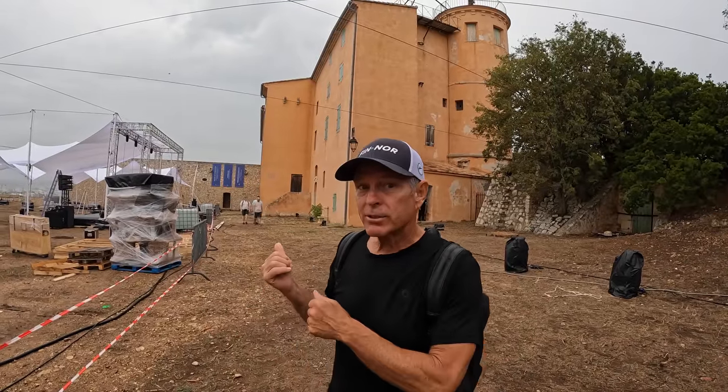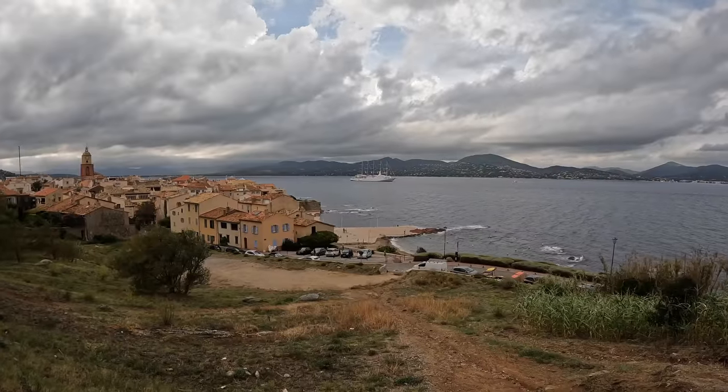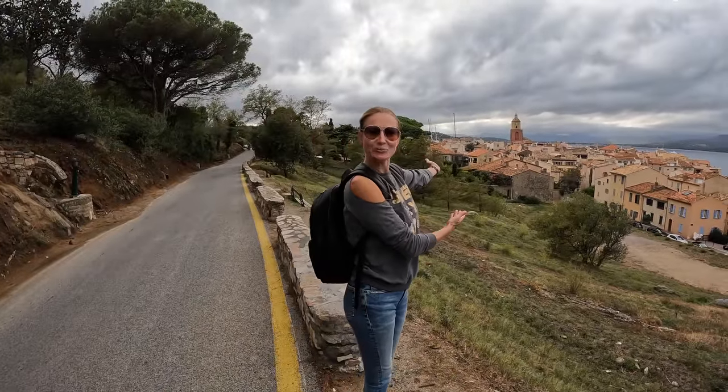So this is their version of Club Fed, right here. And this is Saint Tropez.